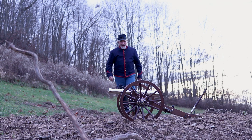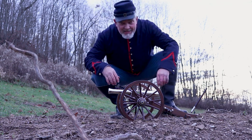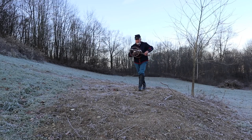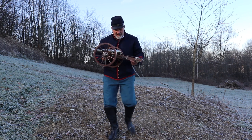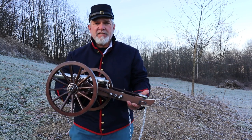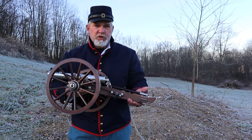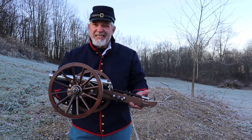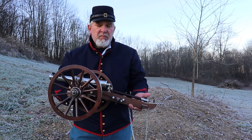Today we're going to be taking a look at a cannon — kind of a little bitty cannon. This is the M1857, or the Napoleon cannon, designated M1857 because that's the year the U.S. Army adopted it. It was a 12-pound smoothbore, so it fired a 12-pound projectile, and it could shoot up to 1,600 yards — which is a pretty good distance for a big, heavy 12-pound ball.